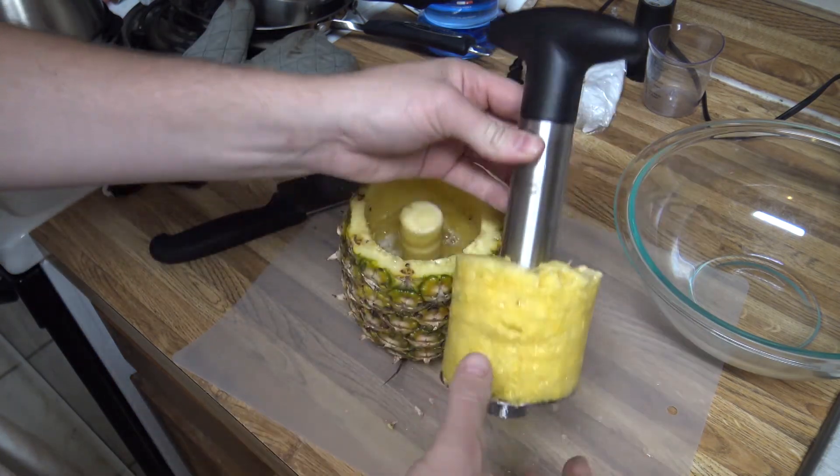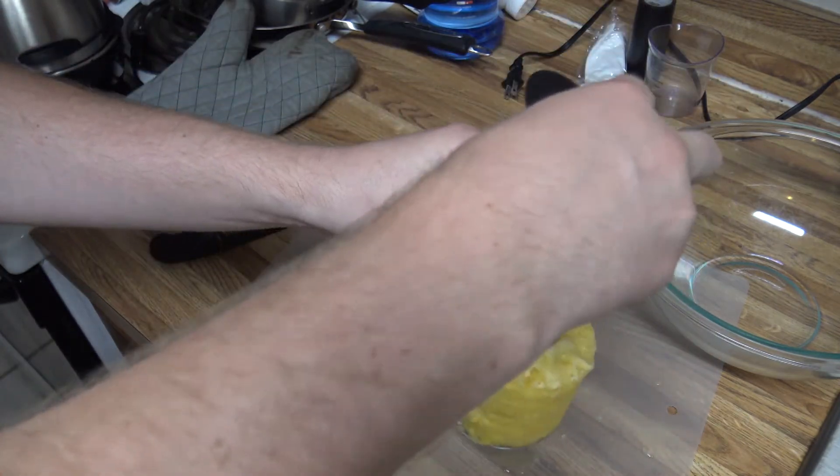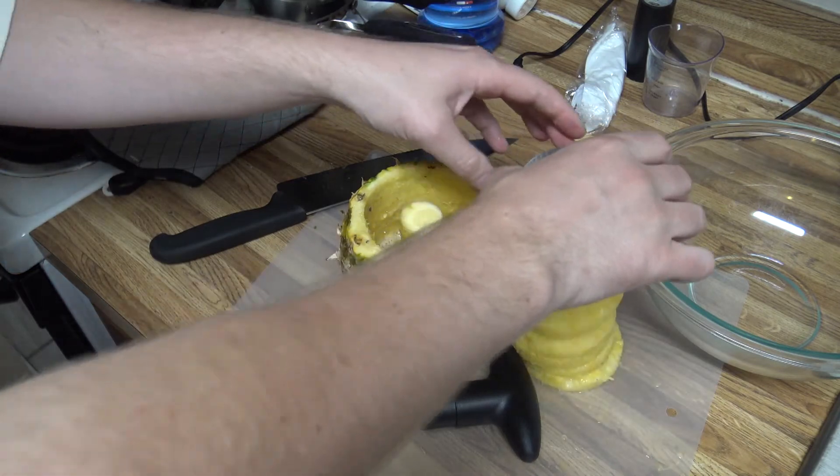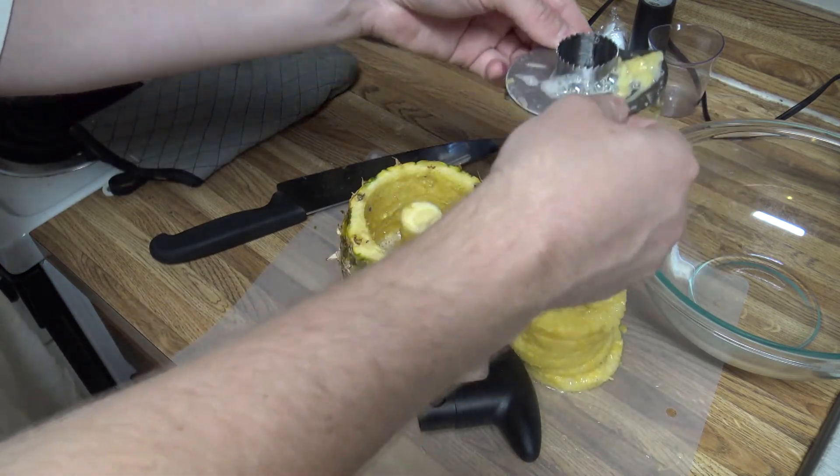And then when you want to get the pineapple off, there are two little buttons where you press and the handle comes off. And there you go — you've got pineapple rings.